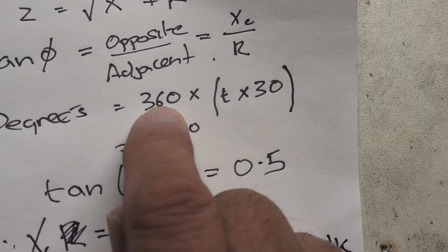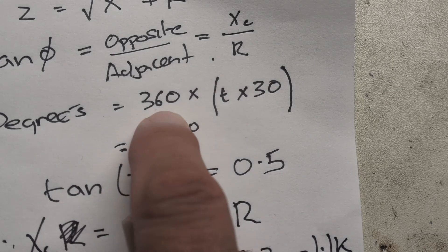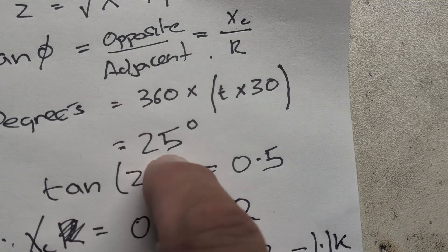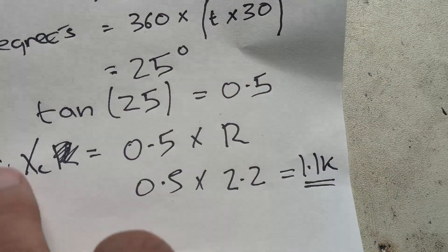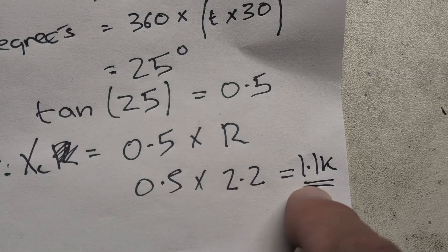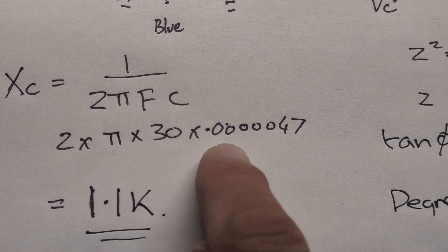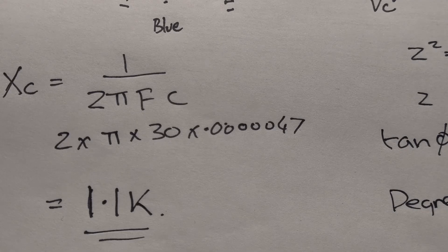We measured the time difference between the red and yellow waveforms on the scope — about 2-point-something milliseconds — which comes out to 25 degrees as a fraction of 360. Tan(25°) ≈ 0.5, so we plug that into opposite/adjacent: XC = 0.5 × R. We know R is about 2.2k, so XC ≈ 1k. Checking against the formula: 1 / (2π × 30 × 47µF) ≈ 1.1k — we're in the ballpark.